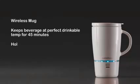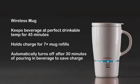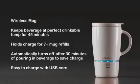And don't worry, this mug is not a one cup wonder. The charge is good for six to eight cups without needing to recharge. Simply pour yourself another cup and enjoy.